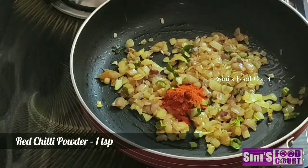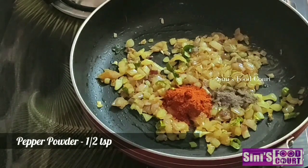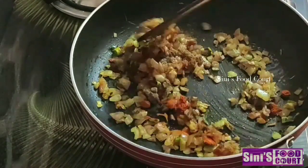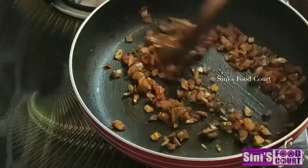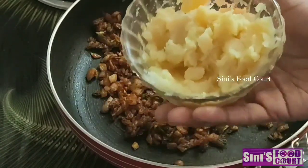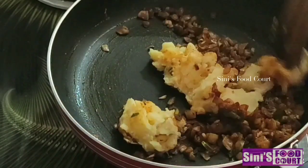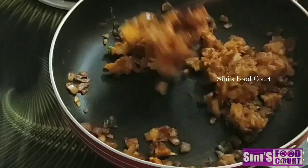I will add 1 teaspoon of mulaga, 1 teaspoon of kuru mulaga, 1 teaspoon of garam masala, 1 teaspoon of chicken masala. Now I will add the masala sauce — which is 1 tablespoon of your meal — and 2 cloves of garlic, 2 tablespoons. Mix it with masala.